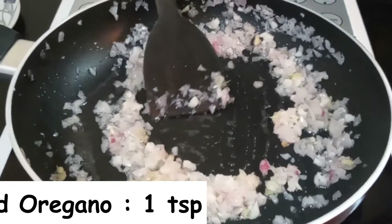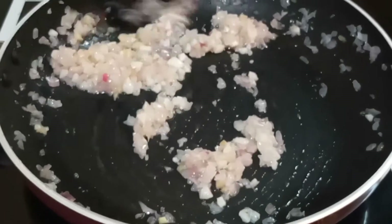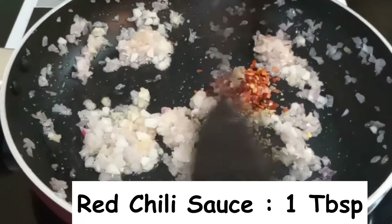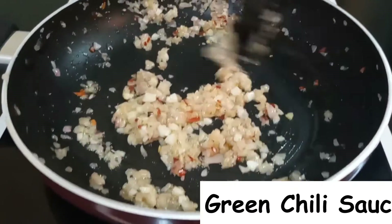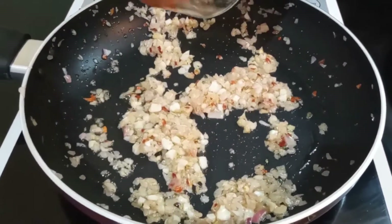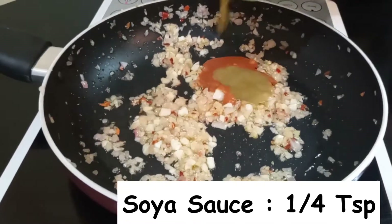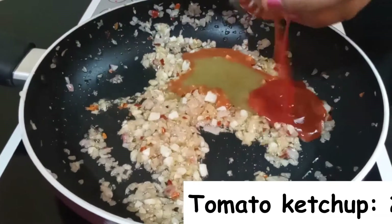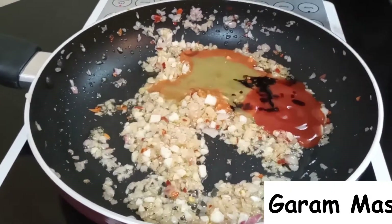Now add one fourth teaspoon of ginger garlic paste and sauté until slightly cooked. Add chili flakes and oregano — trust me, these two ingredients will take this dish to the next level, so please don't miss them. Now add one tablespoon red chili sauce, one tablespoon green chili sauce, two tablespoons of tomato ketchup, and one fourth teaspoon of soy sauce.